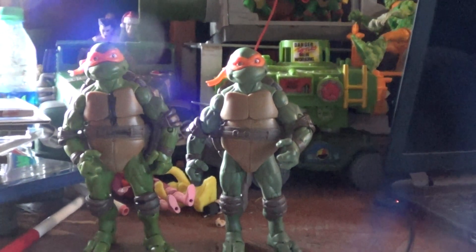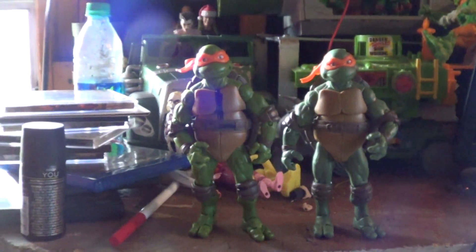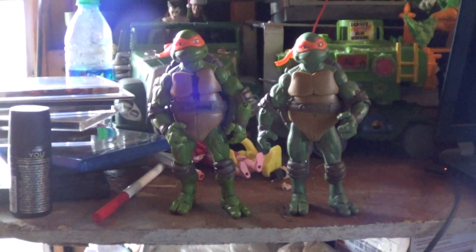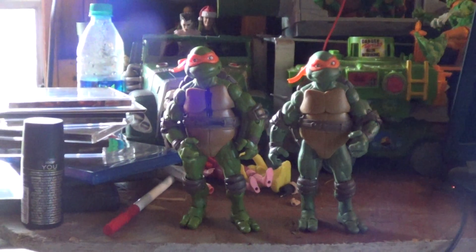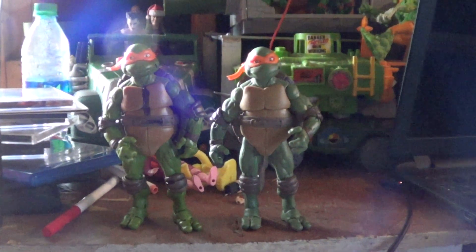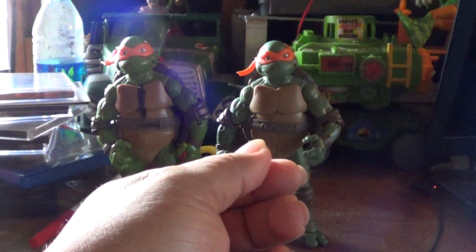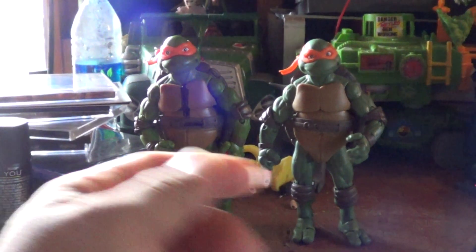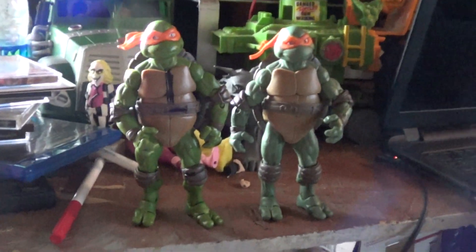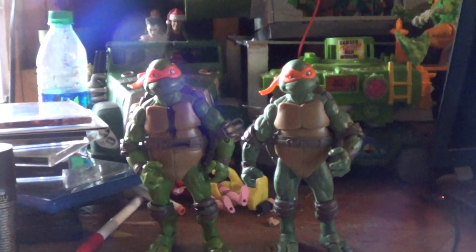Front shot looks the same, but there you guys have the differences between these guys. The part two has more shell but he's taller compared to this one. Also, the plastic is way different — you can feel the difference. This one feels more rough and this one feels more smooth. So check that out as well if you own these two. The plastic is way different.